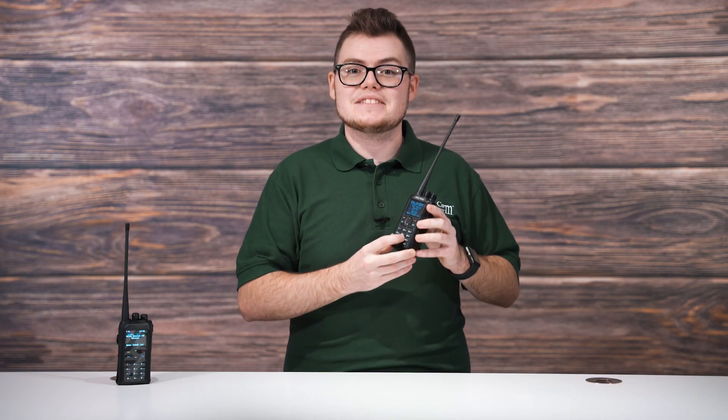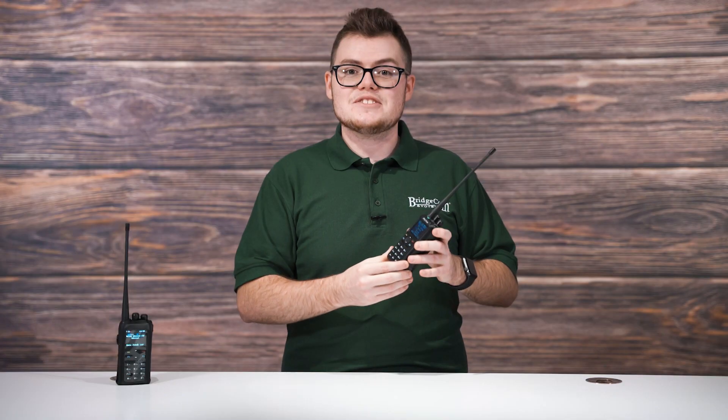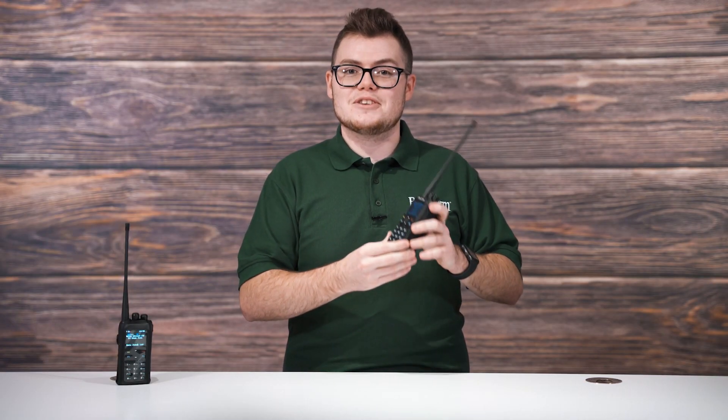Number 2. An exciting component of the AnyTone 878 Plus is its customizable display. Along with being able to see your name and call sign on this handheld, you can alter the font colors. You can change your font color to various colors such as orange, turquoise, white, blue, green, yellow, and even red. This feature allows you to have a little more fun with it and show some personality.